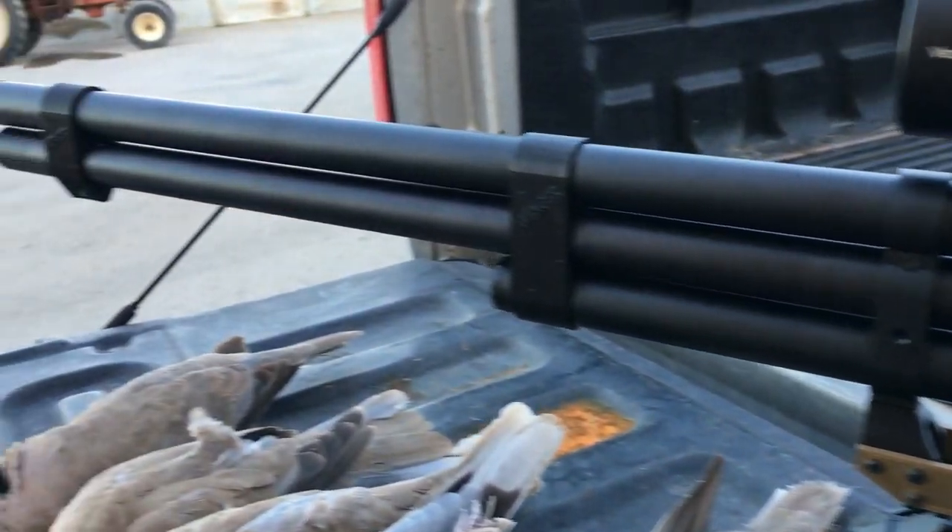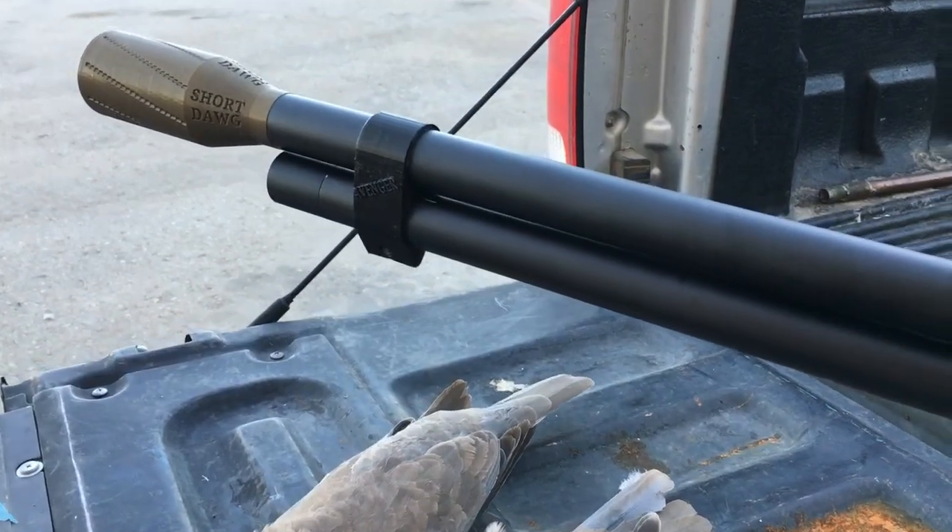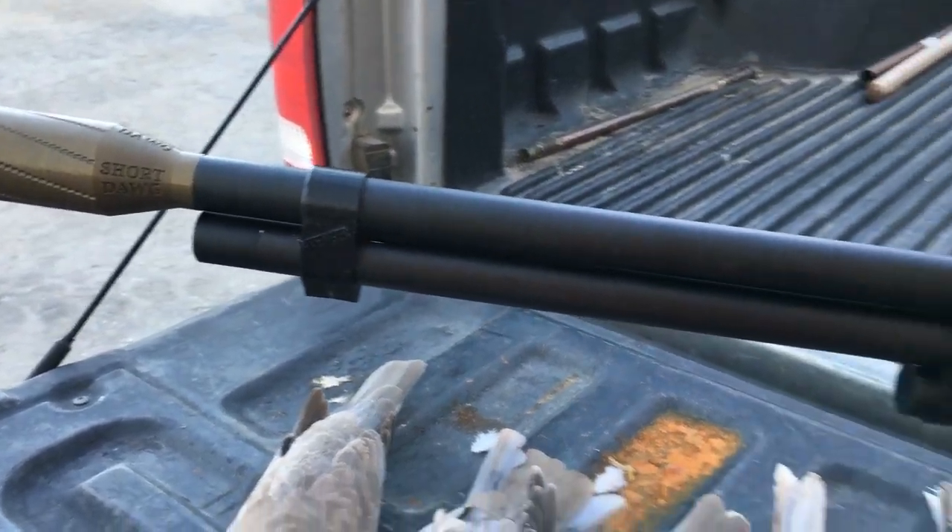Get your slugs, your Terminator slugs and your Terminator ATAC stock. I'll leave the link in the description.